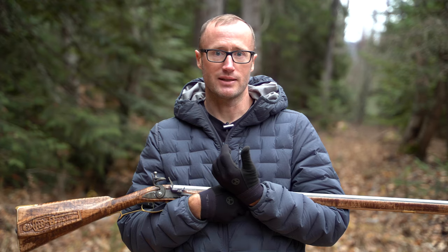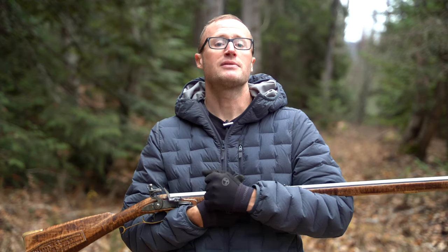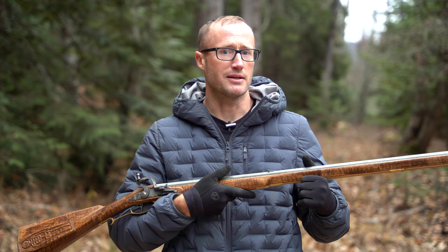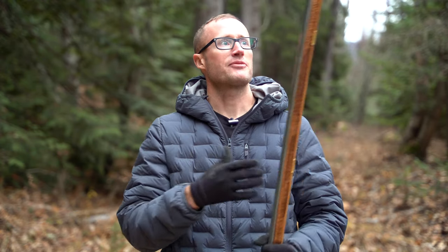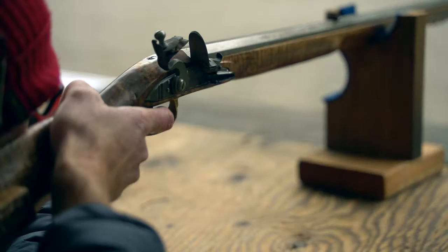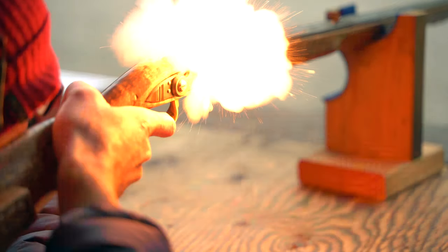I was bummed because I really wanted to shoot it, so I ended up finding some 50-caliber bullets — about 0.490 — took it out to the range, and had a go at finally firing my first shots through this rifle.